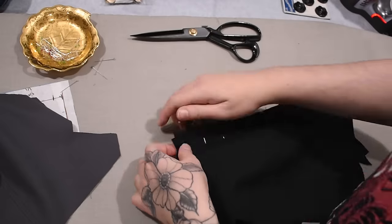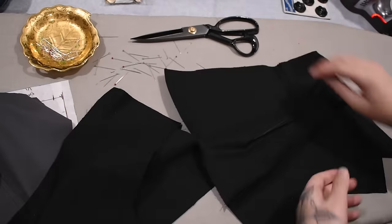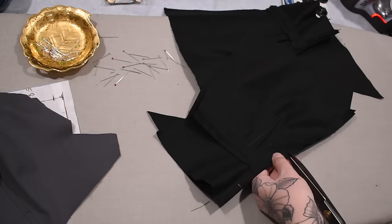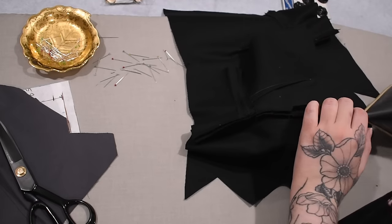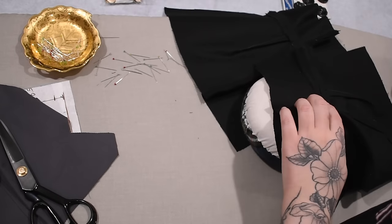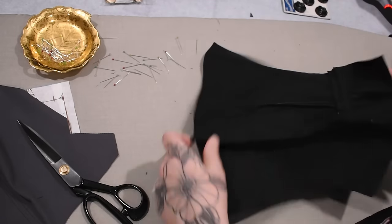Now that the black portions are sewn together I clip, press those open, top stitch, and then stitch the black lower portion of the jacket to the gray upper portion — a true gradient going on with our color blocking. Is it really color blocking if it's all shades of gray? I guess perhaps not — it is a bluish or purpley tone of gray, technically.